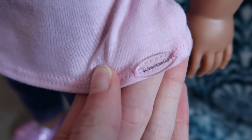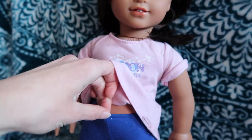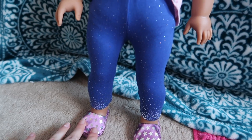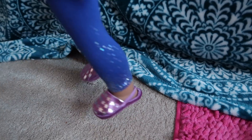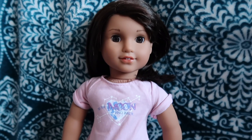On her shirt she has the American Girl plastic tag. The pants have an elastic waistband and are tight-fitting to her legs. I'm glad the slippers have the strap because they would not stay on her feet otherwise — it's helpful that they have the elastic strap in the back.